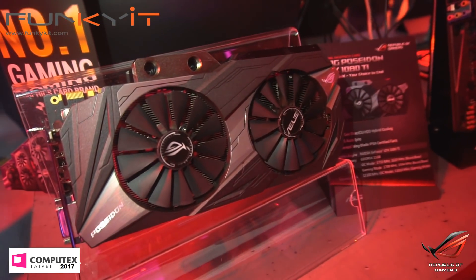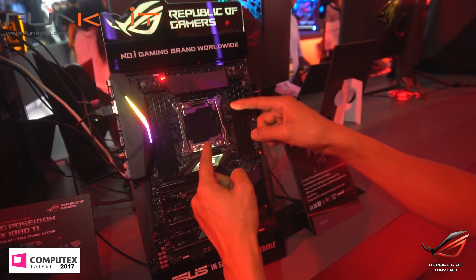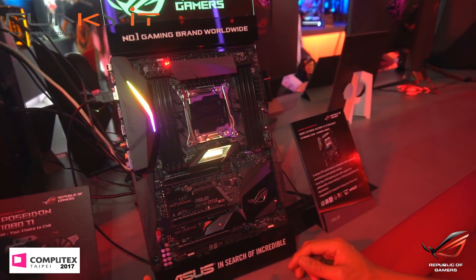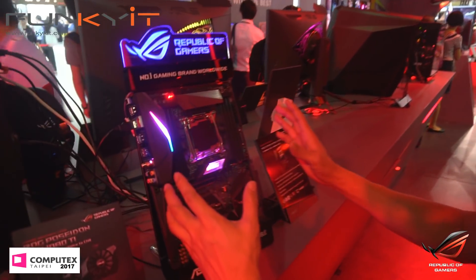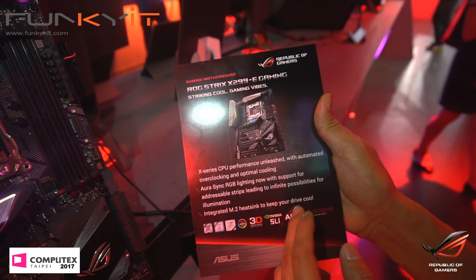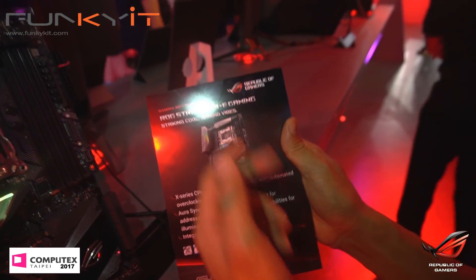Over here we have the ROG X299 motherboard with quad channel DDR4 memory. This is the LGA Socket 2066 for the Skylake X. It has RGB, 3 PCIe x16 slots, RGB sync, and an integrated M.2 heat sink as well. Adjustable LED strips. This is the ROG Strix X299 eGaming.